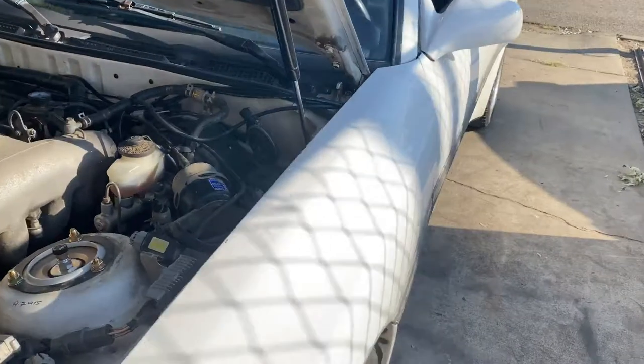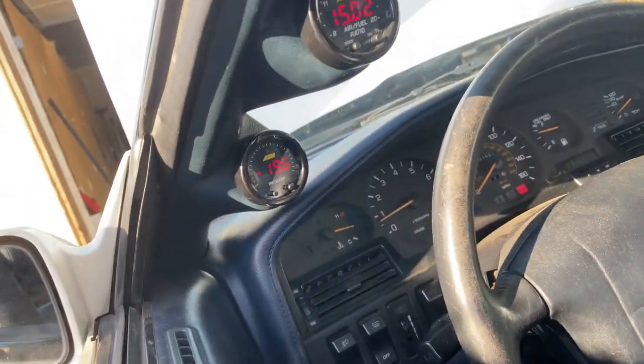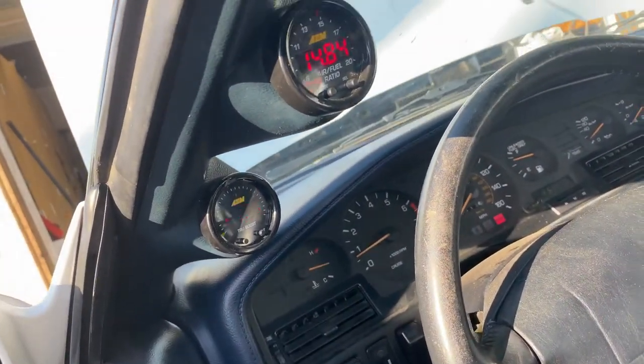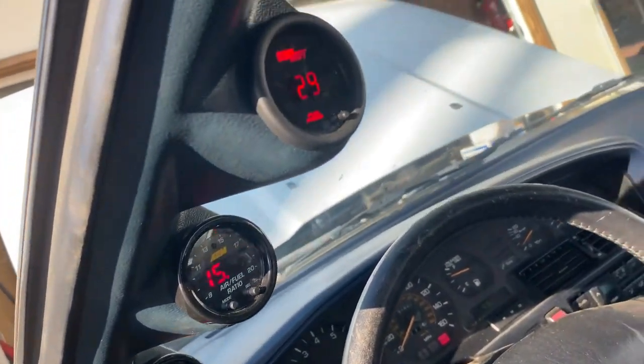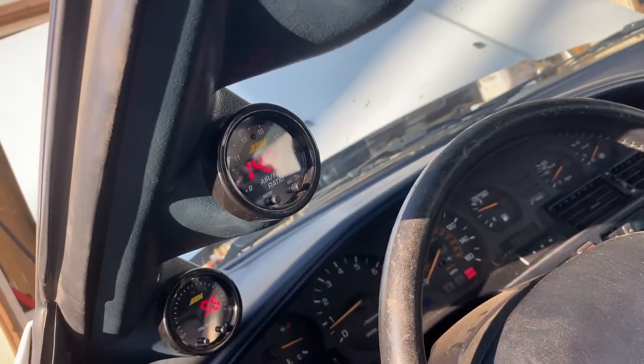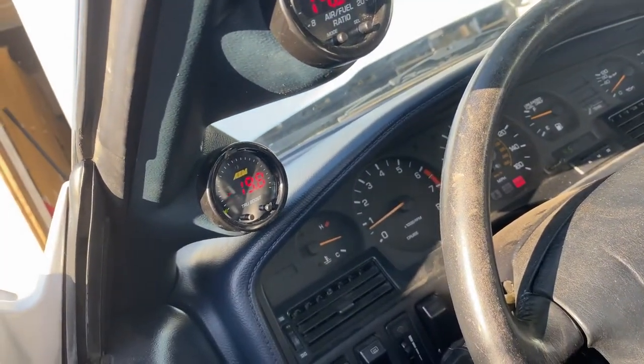Also hooked up the MAC solenoid for the boost controller and wired that in. I'll just show you guys real quick how the gauges actually look. You can see I got the gauges on the A-pillar — they're all working just fine. You can see the AFRs right there, fuel pressure at 29, AFRs around 14 point something, and then you have 19 pounds of vacuum.